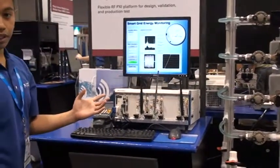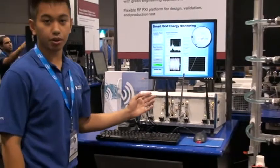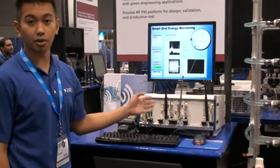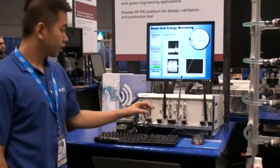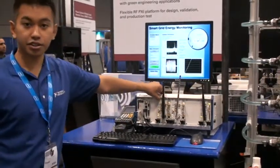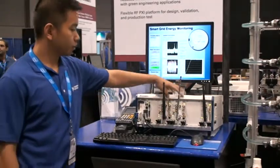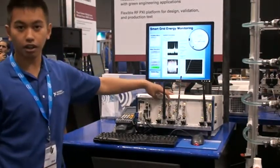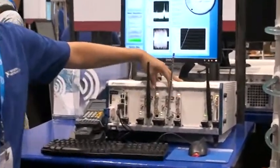Further on, with our vector signal analyzers, we could do more analysis on the power spectrum and channel frequencies that the meters are using. Our vector signal analyzers are the PXI 5600. We're using two of them, because we have two frequencies — around 900 MHz and also around 450 MHz.